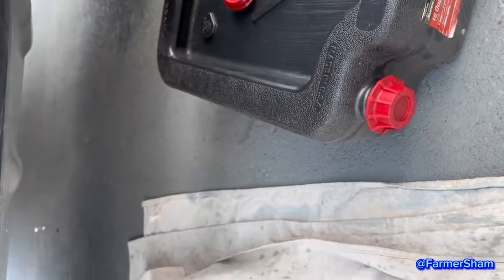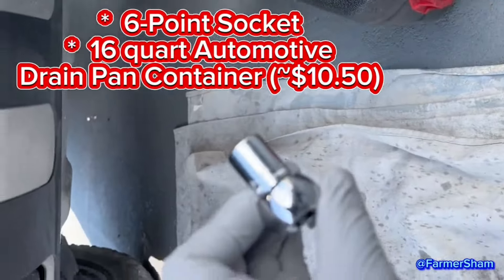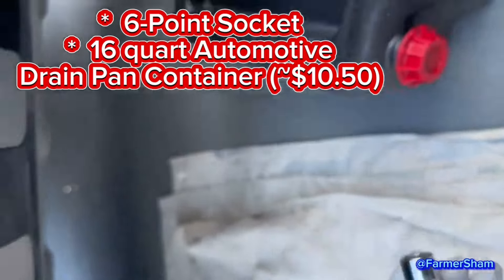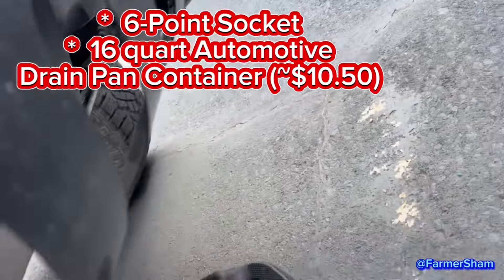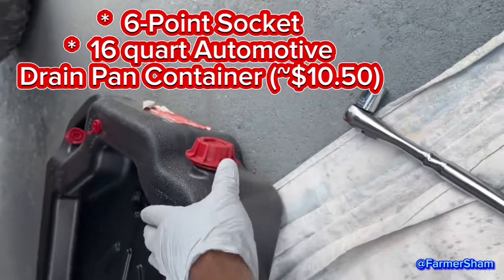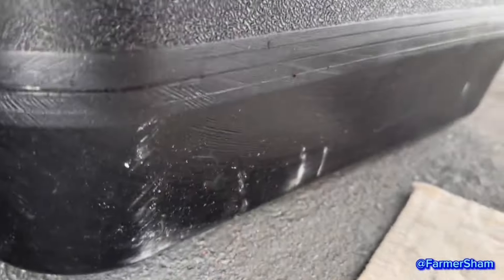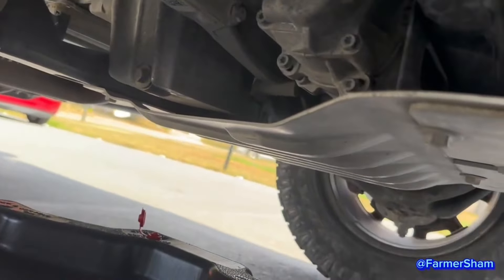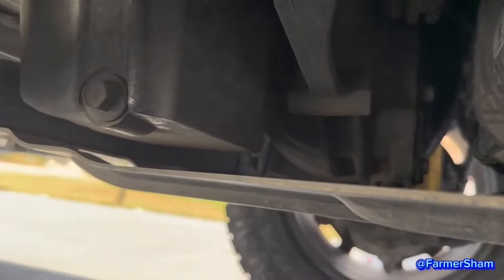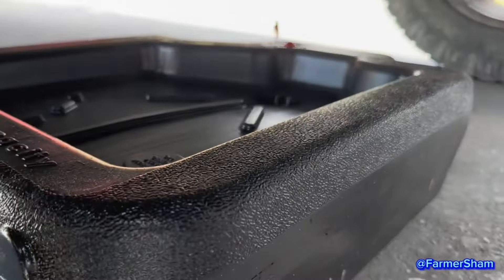First you have to get a 15 millimeter — make sure it's six point — to drain here. It's tough to hold this guy right there, it's a 15. There, my oil's on.